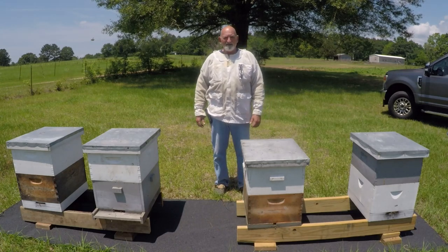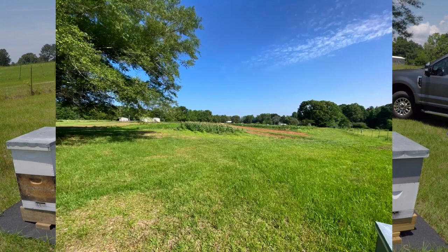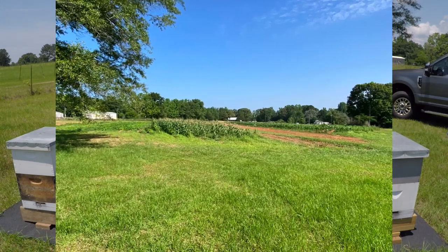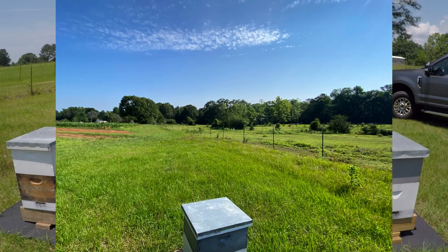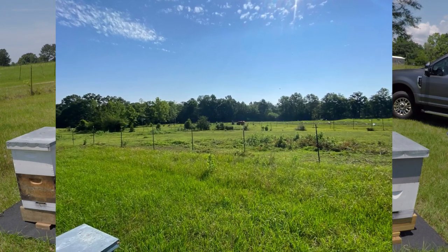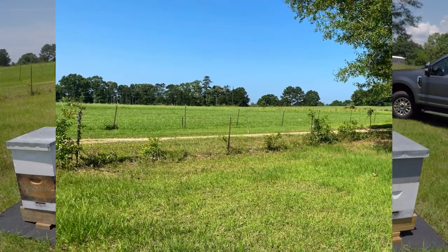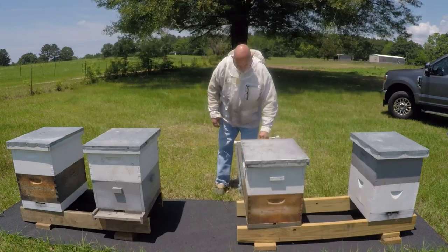Hey y'all, it's me again - Joey. This is the hives in my new out yard. I might scan around a little bit and show you some pictures of what it looks like. What I'm gonna do is just go in and check these second boxes. I got some old comb I want to add to them if they need it, or if they need a third box, I may add a third box.